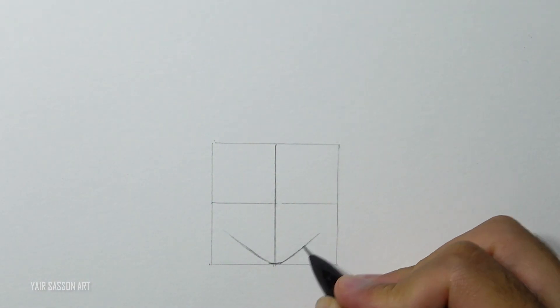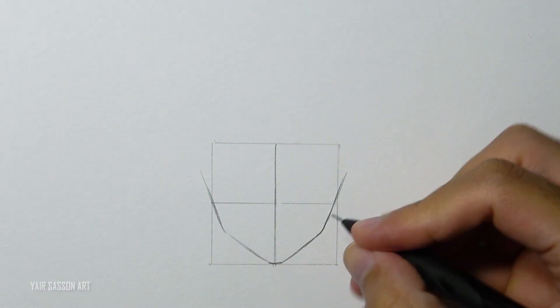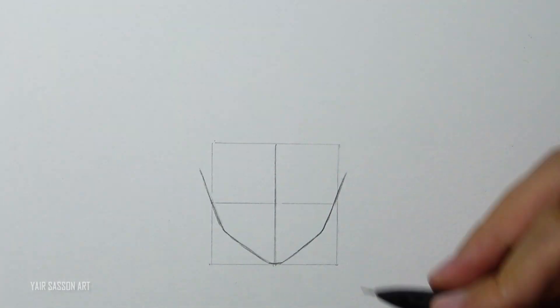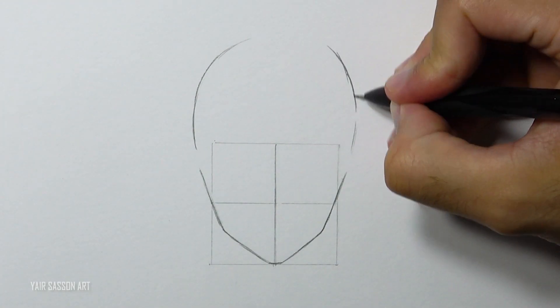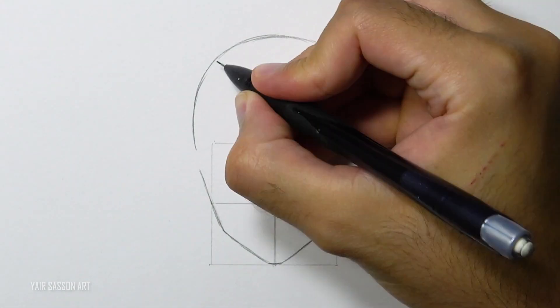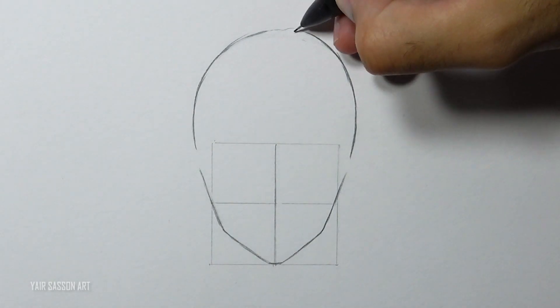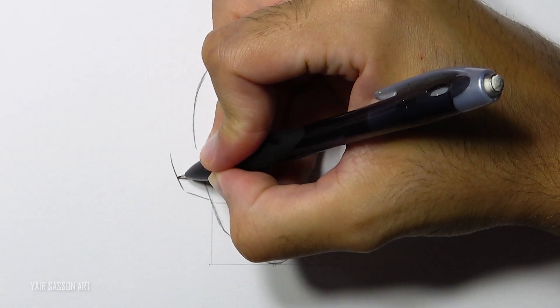We'll do that by using five lines, and then indicate the top of his head. This is going to be Buu's final form from the end of the saga in Dragon Ball Z. Next we are going to draw his ears by using three lines.